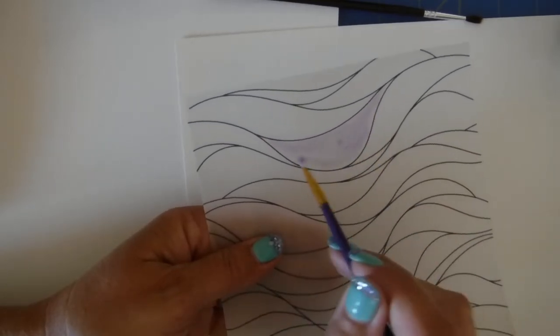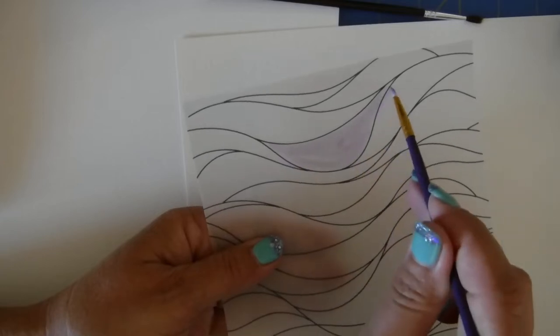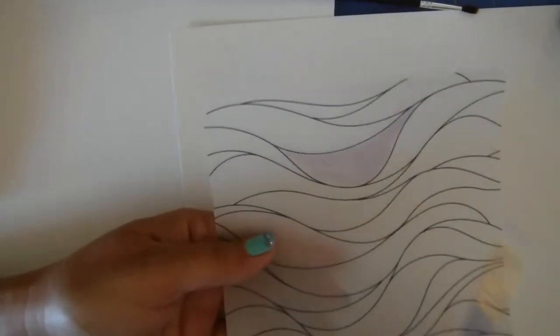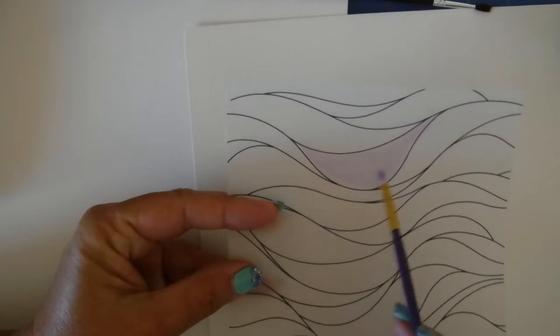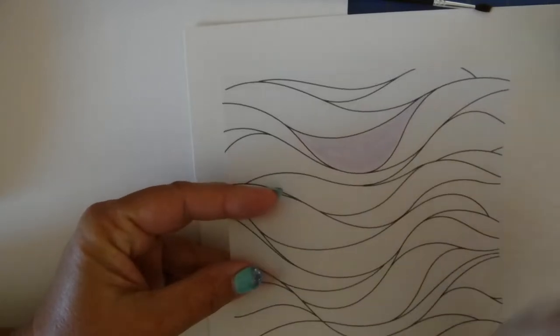With vellum, as you know, it warps easily — so when you are using any watercolors please do not oversaturate your paper. That is your first trick. During the video I will be giving you different tips: I will be verbalizing some and some will be on the screen.